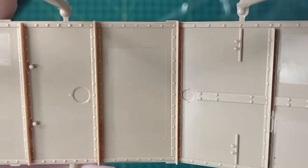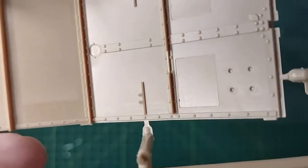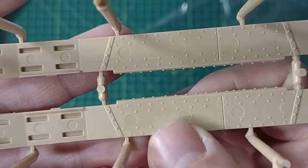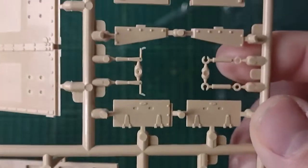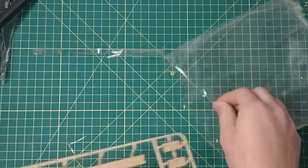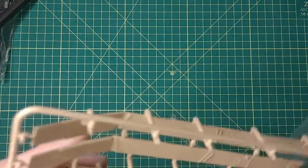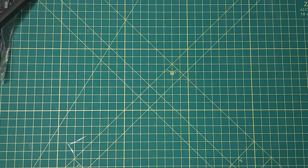I believe that's going to be hidden. There is one here — we'll have to sand those out because that's going to be showing, obviously. There are injector pin marks that do come up that you just have to take care of. Sand them, or some of them you have to fill.